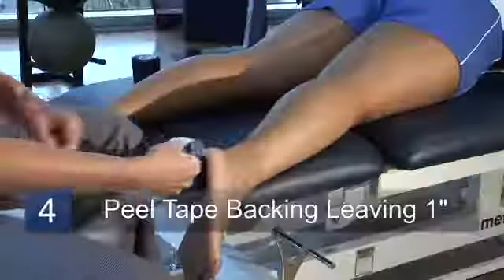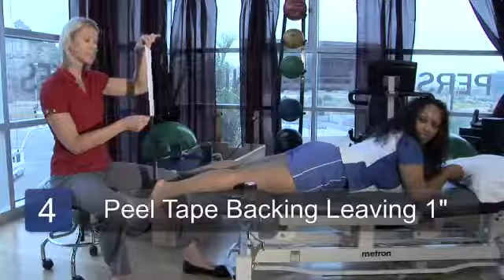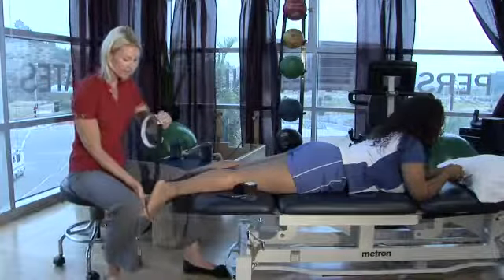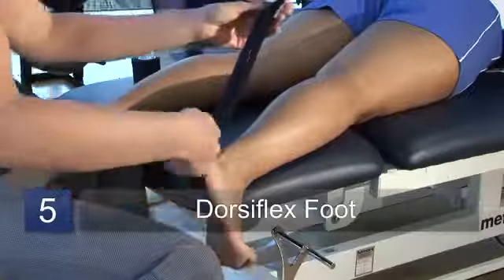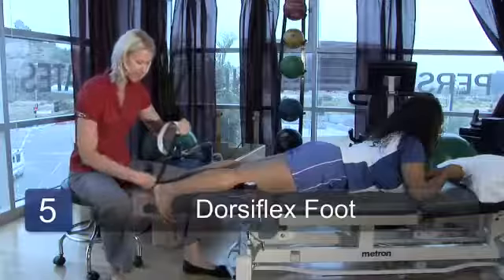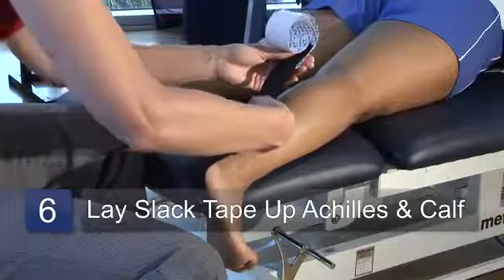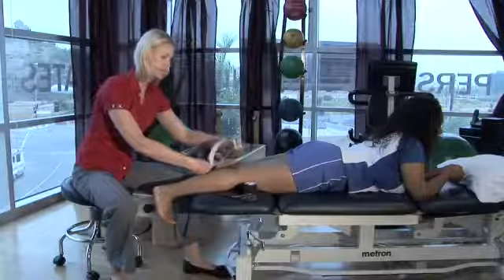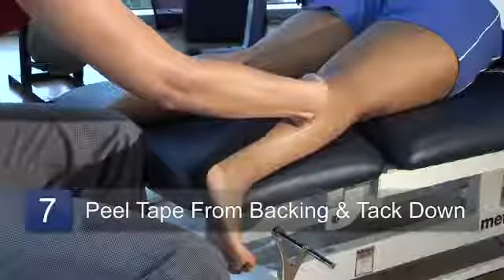I'm going to peel the rest of the tape off of the backing, and just leave about an inch at the end. I'm going to fold that over. Now I'm going to have Shantae actively dorsiflex or pull her toes up towards her. And now I'm going to lay the tape down along the Achilles and along the calf without any stretch in the tape. Then I'm going to take the rest of the backing off the tape and tack it down.